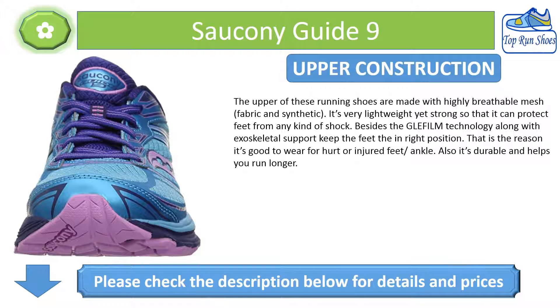Upper Construction: The upper of these running shoes is made with highly breathable mesh, fabric, and synthetic. It's very lightweight yet strong, protecting feet from shock. The Glefilm technology along with exoskeletal support keeps the feet in the right position, making it good to wear for hurt or injured feet and ankles. It's also durable and helps you run longer.